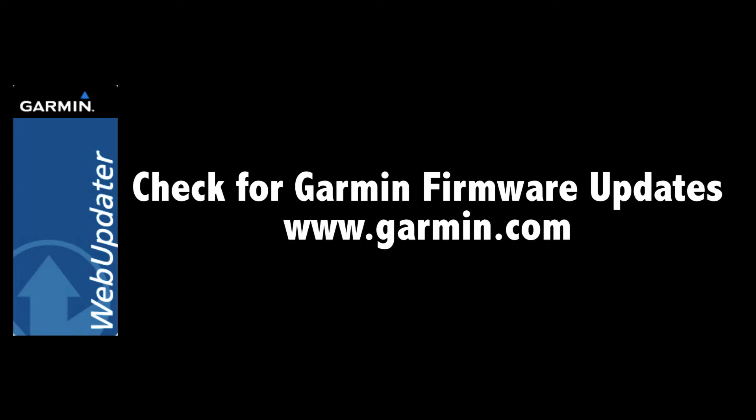Before going any further, we recommend that you check to be sure the Garmin computer has Garmin's latest firmware. From your Garmin cycle computer, we're going to pair the sensor as you would any other Ant Plus device.